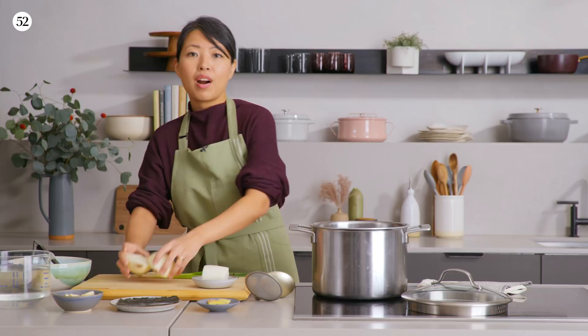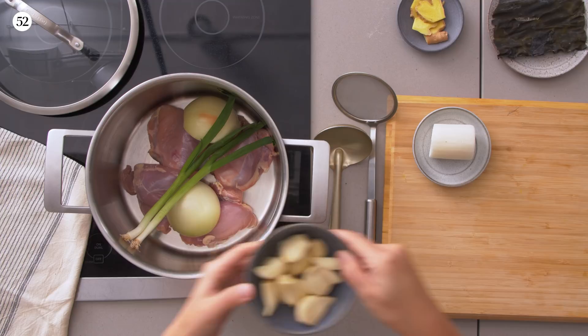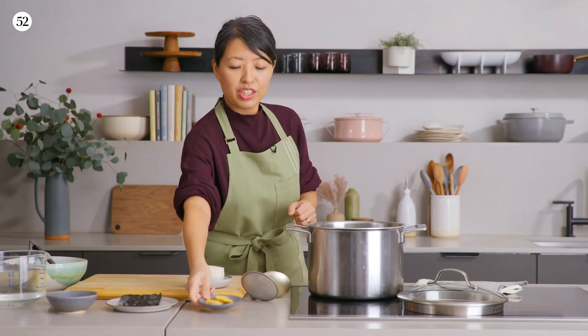For aromatics, we're adding a yellow onion that's been peeled and halved, two whole scallions, one whole garlic bulb's worth of garlic with the skins removed, and just a little bit of ginger — a small thumb-sized amount. You don't have to peel it; just slice it really thin into planks.